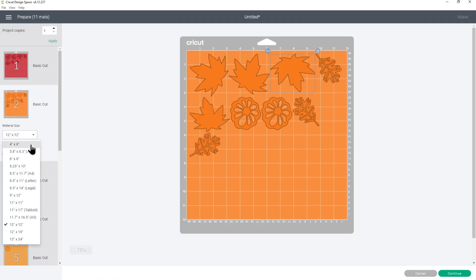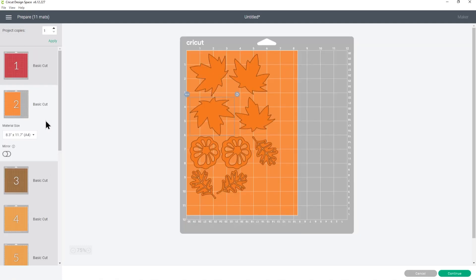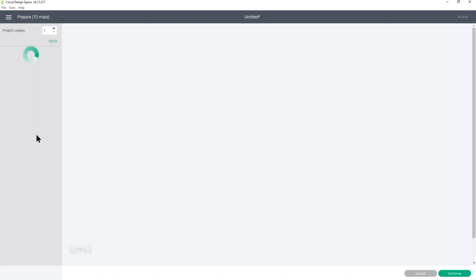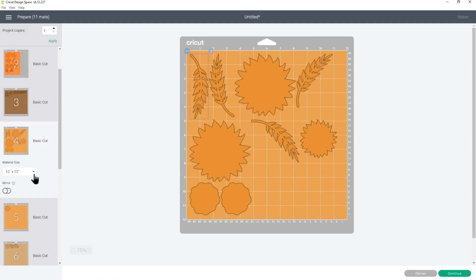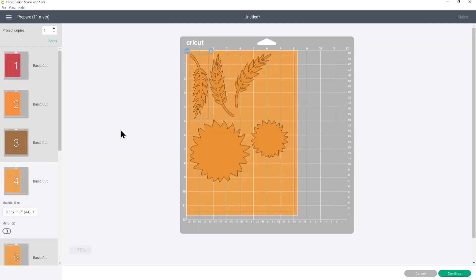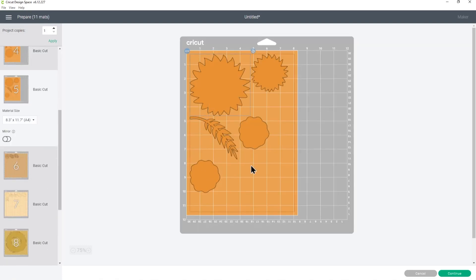I changed all my paper to A4 since that's what I have more of, so you need to do it for every single color if you want to change the paper size. On some pieces it might add another page when you resize, but you can click and drag images around to use less card — a really handy tip for making the most of your materials. I'll go ahead and cut everything out and then we'll see how to stick together the layered fall wreath.